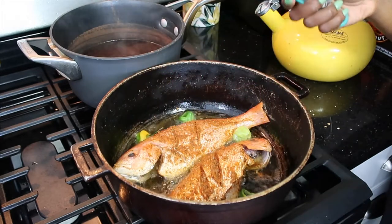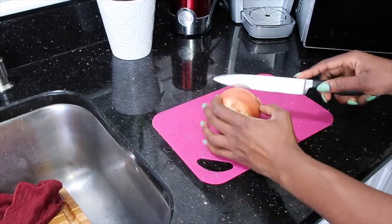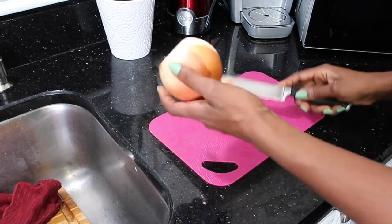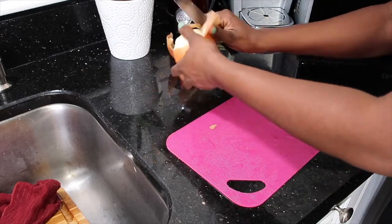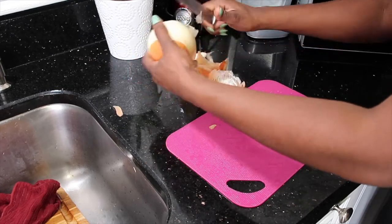While that's cooking, I'm going to start cutting up the onions. I'm going to go ahead and start cutting up the onions and the carrots that we're going to make in some vinegar with some scotch bonnet pepper.